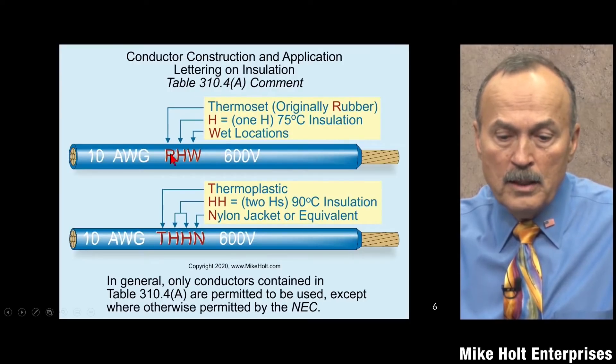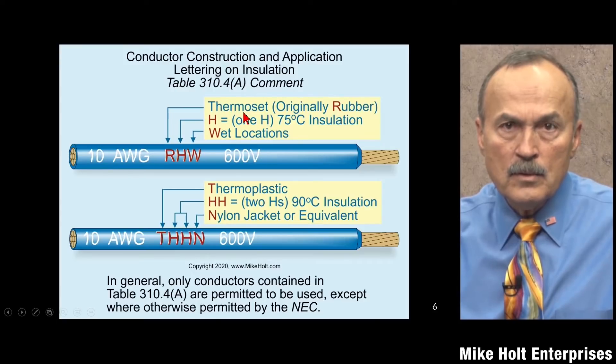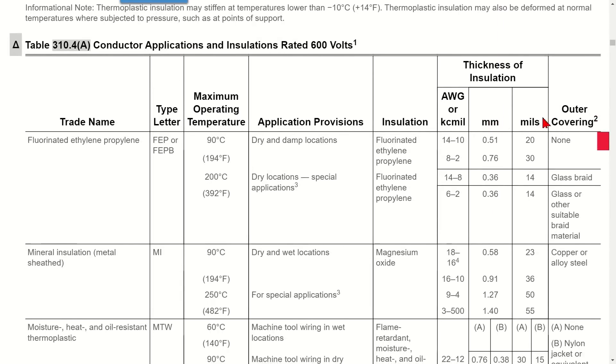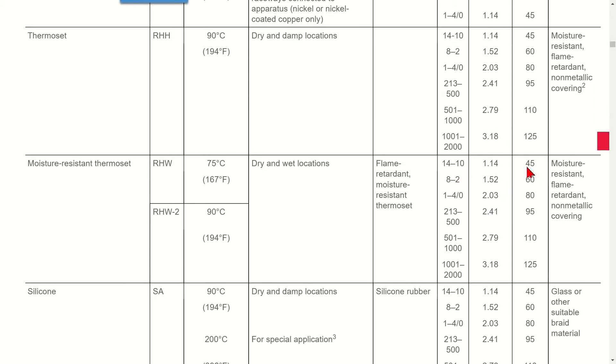The 'W' indicates a wet location rating. The dash-2 is essentially the second 'H,' meaning 90 degrees C, and it can still be used in wet locations. The 'R' originally stood for rubber, but they no longer use rubber — now it's thermoset. So RHW-2 is 90 degrees C, suitable for wet locations, and uses thermoset insulation.